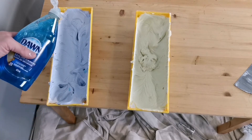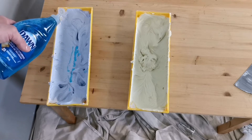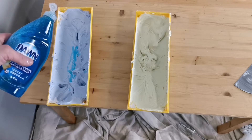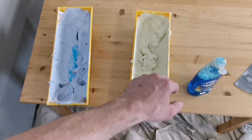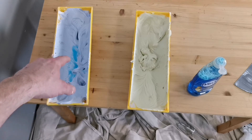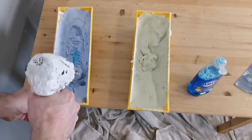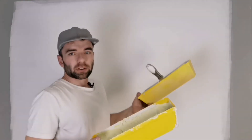In this video I'm going to do a comparison test between regular mud and mud with a little bit of dish soap added to it. The yellow mud will be the control — just regular mud — and the blue mud will be the mud that I've added a bit of dish soap into.